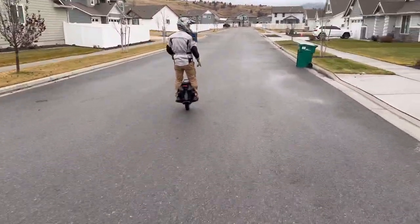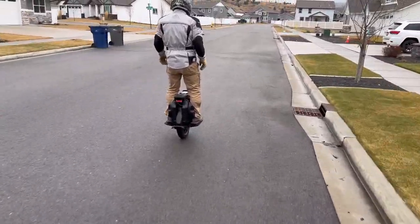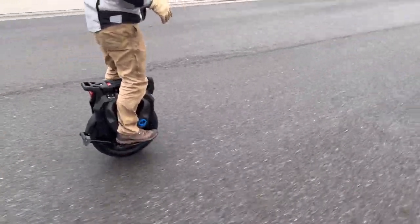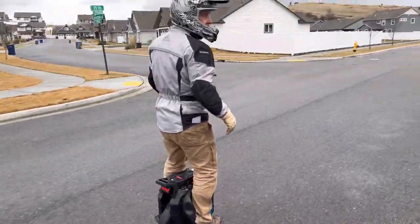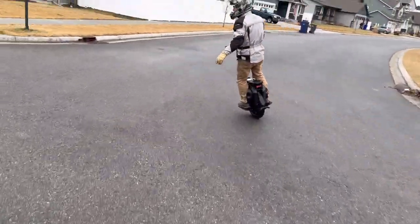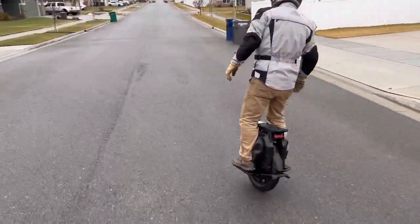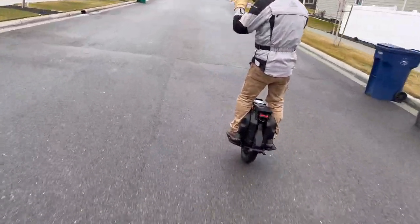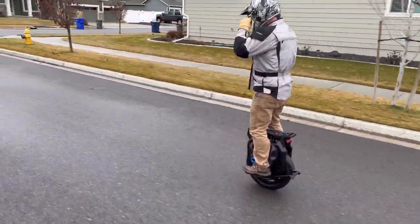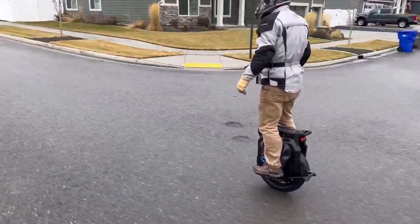It's gonna take me some time to get used to the pedal height. When I first got the InMotion V12 it was the same thing — totally different. It's so much more elaborate, different feel. But once you get used to it it's way better and you don't worry about scraping ever.